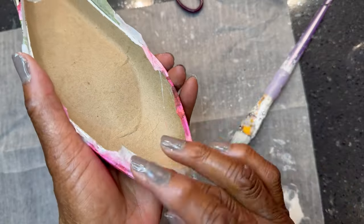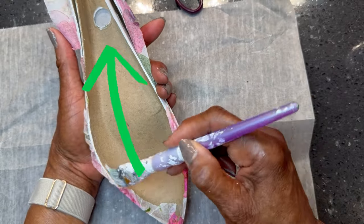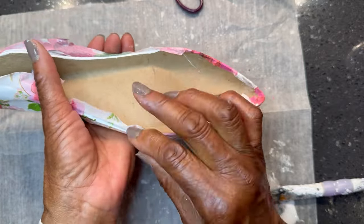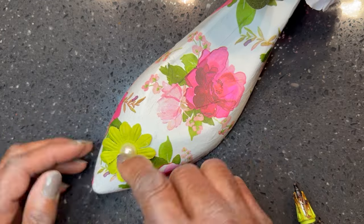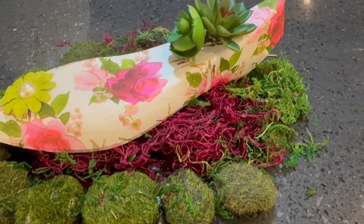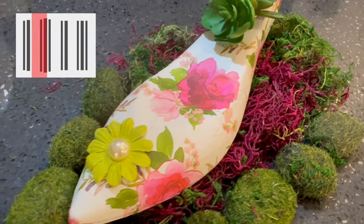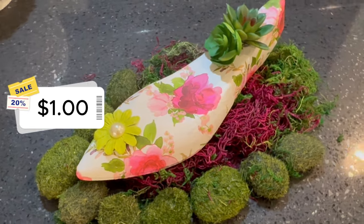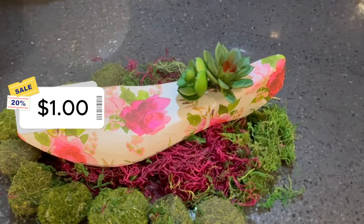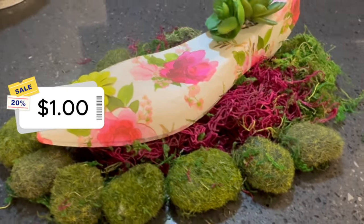I attempted to remove as many wrinkles as possible. And since there was an opening near the back of the shoe, I had an idea for some succulents or flowers to fill the opening. To give the shoe a little pizzazz, I placed a green flower with a pearl in the middle. I placed a couple succulents in the opening and styled it. I think this is a cool idea for summer. The cost was approximately $1 because most of the products I already had. I think it looks fabulous and I don't think I've seen anything like this before, so this may be a first.